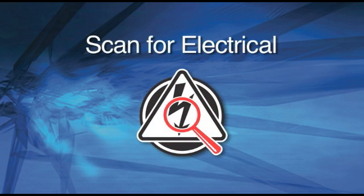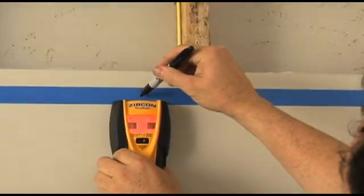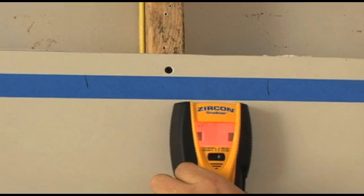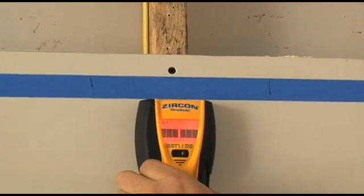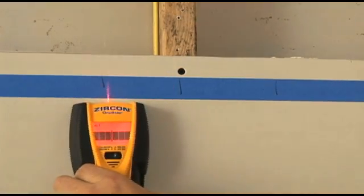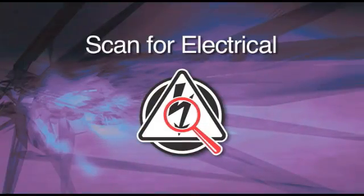Scan for Electrical. The AC Scan Mode in Zircon Multiscanner products lets you turn off stud and metal scanning to search only for hot unshielded AC voltage. Use this feature to find wires. You can use the tool's Interactive Calibration feature to get the most accurate results.